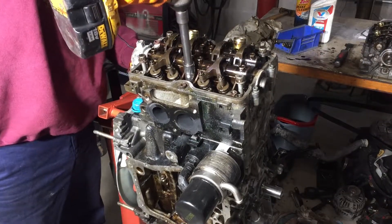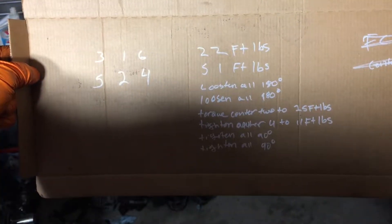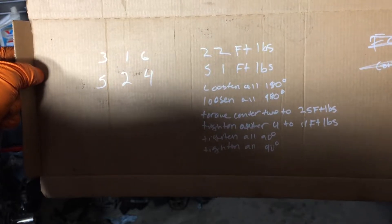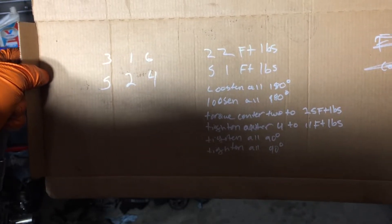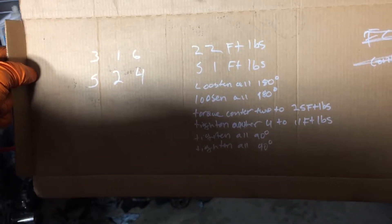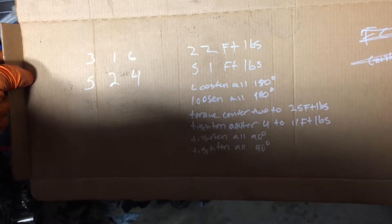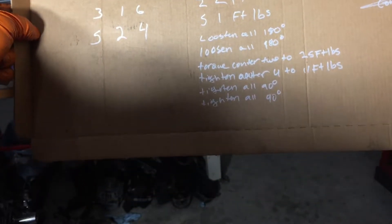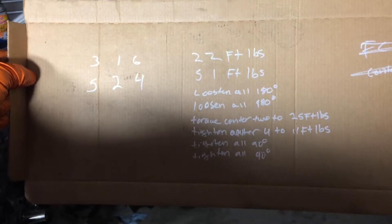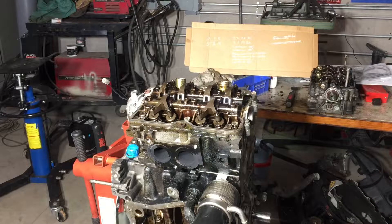Here's the torque sequence: 22 foot-pounds, then 51 foot-pounds, loosen them all 180 degrees, loosen them another 180, torque the center two to 25, torque the outer four to 11, tighten them all 90 degrees, and then tighten them all another 90. My kid wrote this down — we use it all the time. Now I'm grabbing my big Armstrong torque wrench.